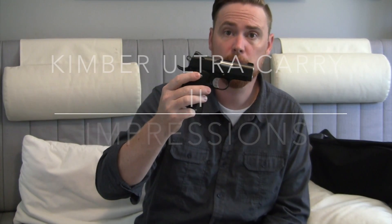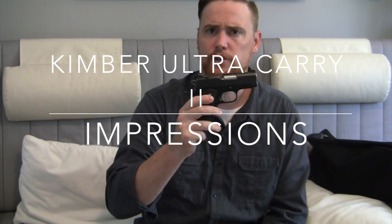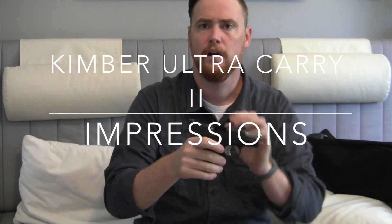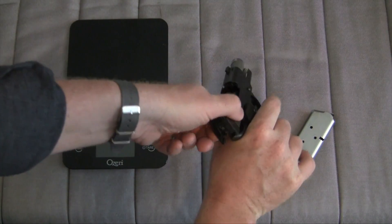Today I'm going to talk to you about the Kimber Ultra Carry 2, primarily initial impressions. I want to show it clearly and talk you through it really quickly.